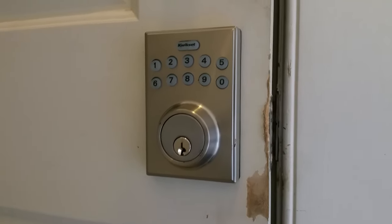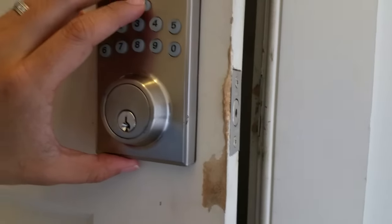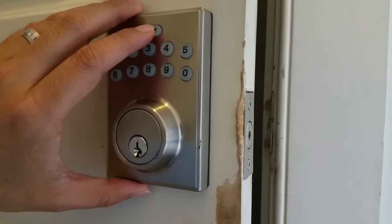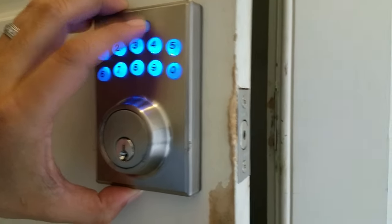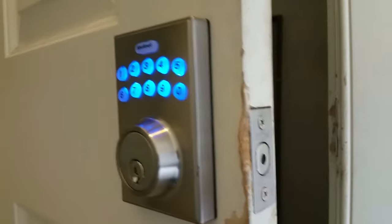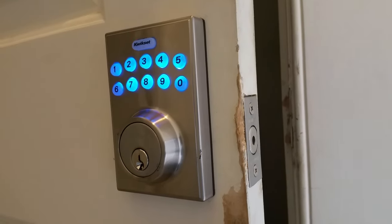So we have a malfunction in this electronic lock here. You can see when you press the lock button — actually any code or anything — it won't function. If you press the lock button, it won't lock. It will just chime that there's an error.